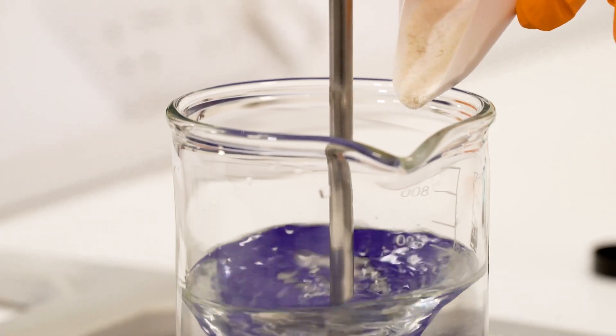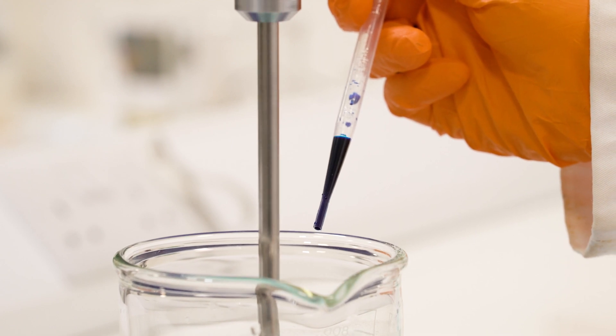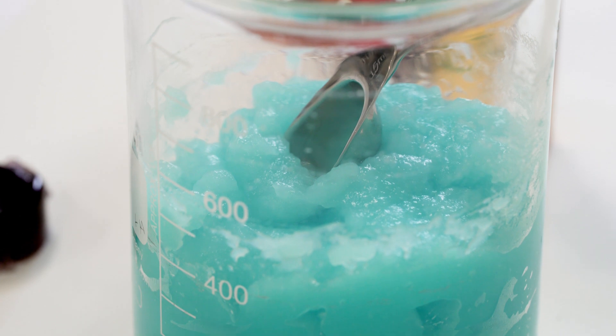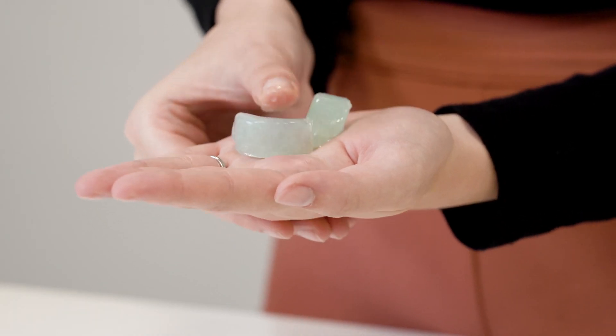For an elastic gel, you use a high acyl gellan gum: incorporate it cold, heat it up as before, and incorporate calcium ions — but this time we've created a blue elastic gel. A formulation that uses the low acyl gellan gum is icy cleansing cubes, which have a very brittle structure that shatters almost like ice when you press on them.